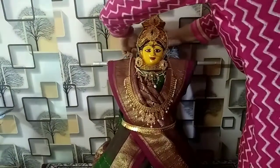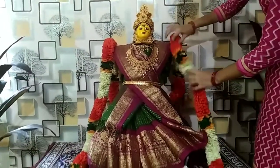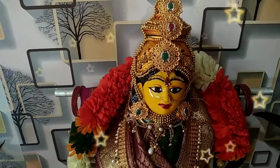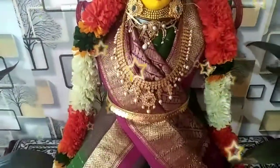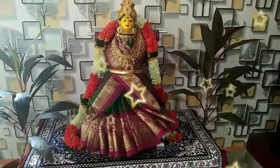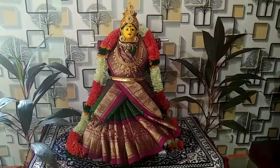As you can see, it has gold jewelry. I will show you the gold jewelry. Thank you so much for watching. Thank you.